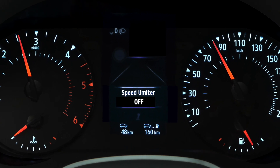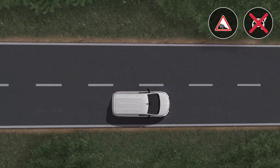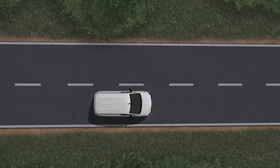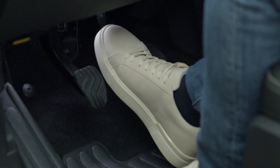On a steep descent, the speed limiter may be temporarily unavailable. In this case, the saved speed flashes in red on the instrument panel and an audible signal is emitted at regular intervals to inform you that you are exceeding the set speed. You must use the brake to regain control of your speed.